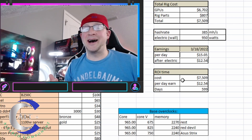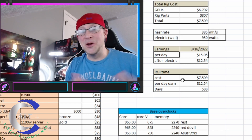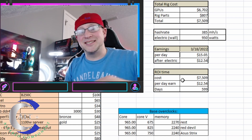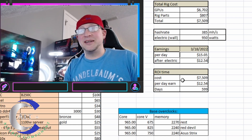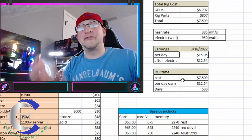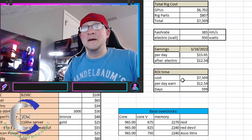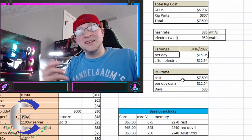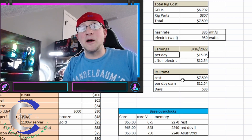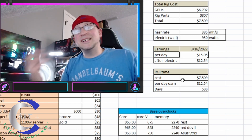Should you buy and build this kind of rig in today's climate? No, no, no you shouldn't. It's not smart, it's not an economically intelligent decision — this isn't financial advice — but do not go overboard and pay these kinds of prices and build this kind of rig in today's market. You're probably not going to be happy about it. But hey, that's me — I have an addiction, I love building mining rigs, I love producing the content, and I love helping people out.